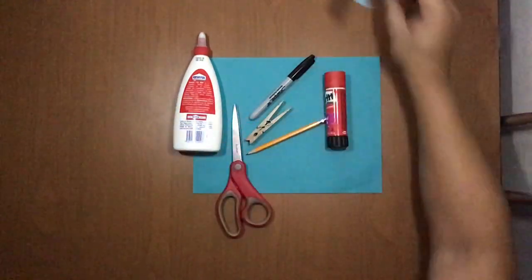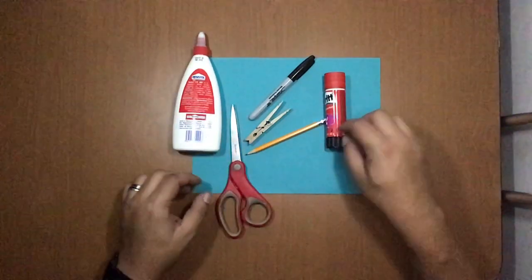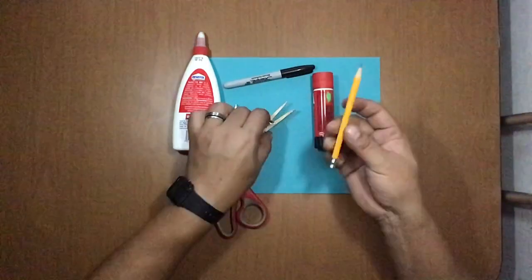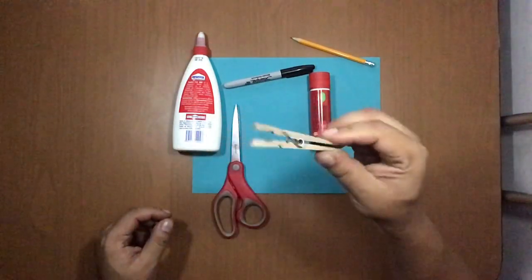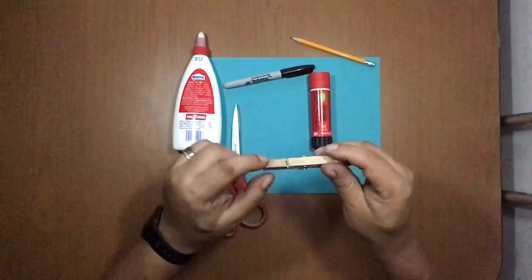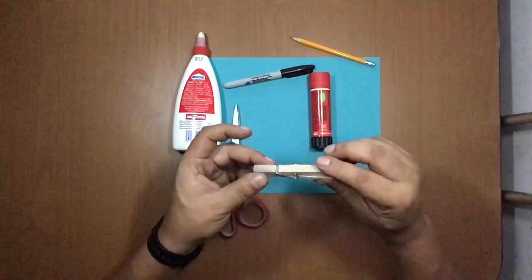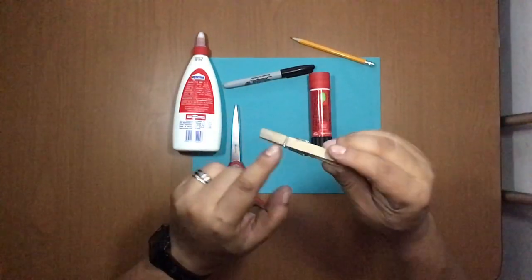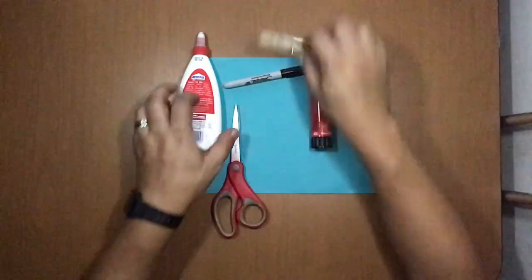Materials are: color paper (any color), liquid glue, glue stick, black marker — you can use a Sharpie — scissors, and a pencil in case you need it. Of course, you'll need a wooden clothespin. If you have a plastic one, it should be this type and shape, and not smaller or different, because you need to paste the paper here. Any other kind of clothespin will be difficult.